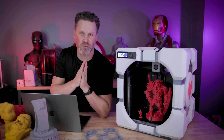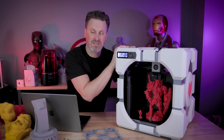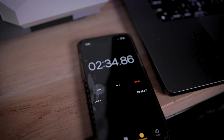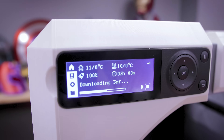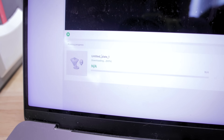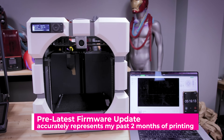My most frustrating bit of info about the P1P is the Wi-Fi connectivity — this is just painful, absolutely painful. I normally have these machines at my house because they print so fast it's hard to keep them here in the studio. I love that, but wirelessly sending files to the P1P is a huge pain compared to the X1 printers. I'm only assuming the Wi-Fi module is slightly different between these two machines.